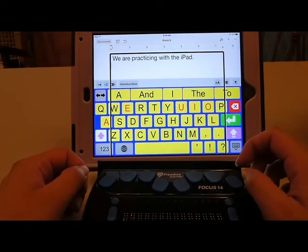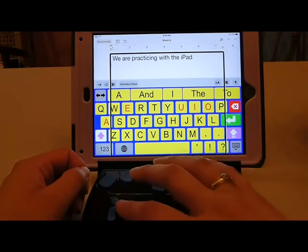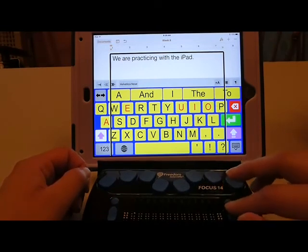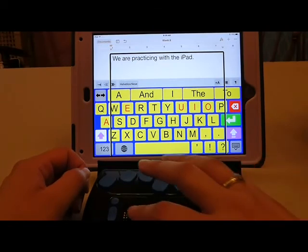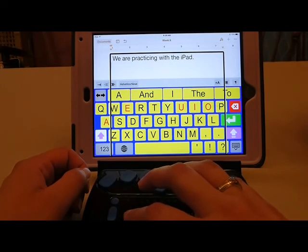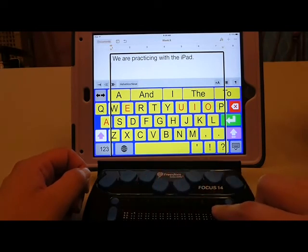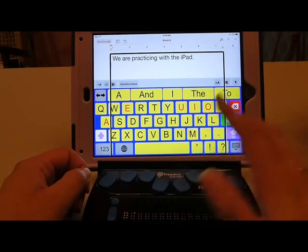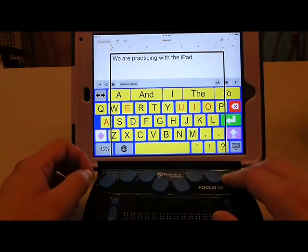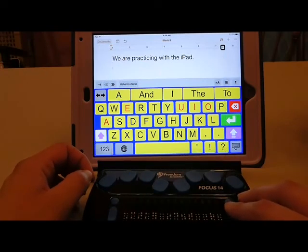Something that often comes up with students becoming frustrated is they accidentally start Brailling something — they inadvertently hit a dot and don't realize it, and now the iPad won't take their commands. It's not doing what they want. Well, it's not working because it thinks it's translating a word right now. So I always have my students, as the first thing if their Focus is not doing what they think it should be doing, double check whether there are full cells at the bottom. If there are, you just hit space to have it realize that you're no longer writing a word. Now it's ready to take commands and buttons the way you would normally expect.